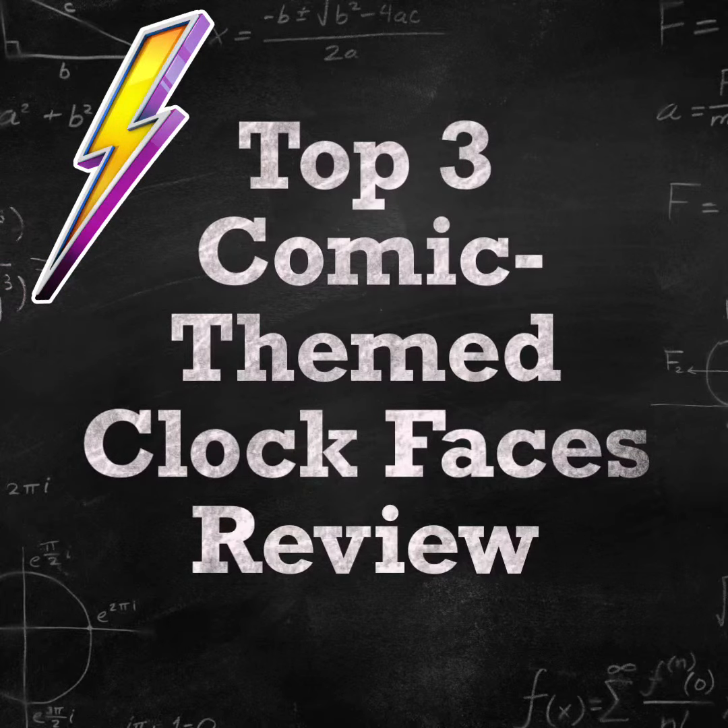Join me in reviewing the top 3 comic themed clock faces for Fitbit Versa.